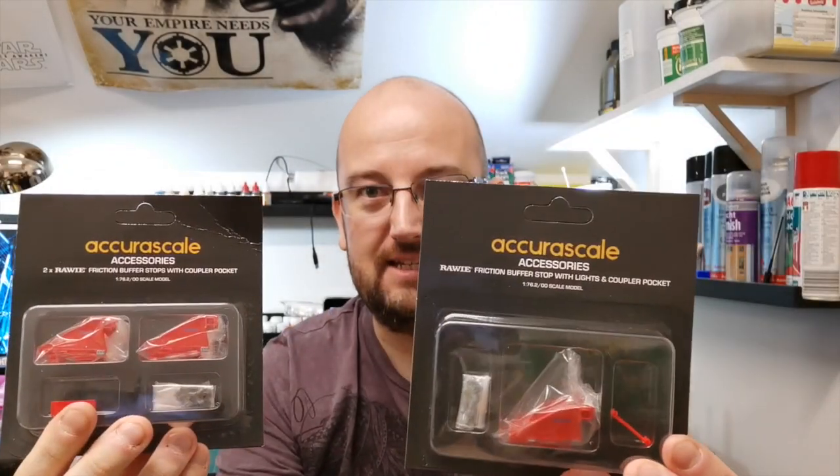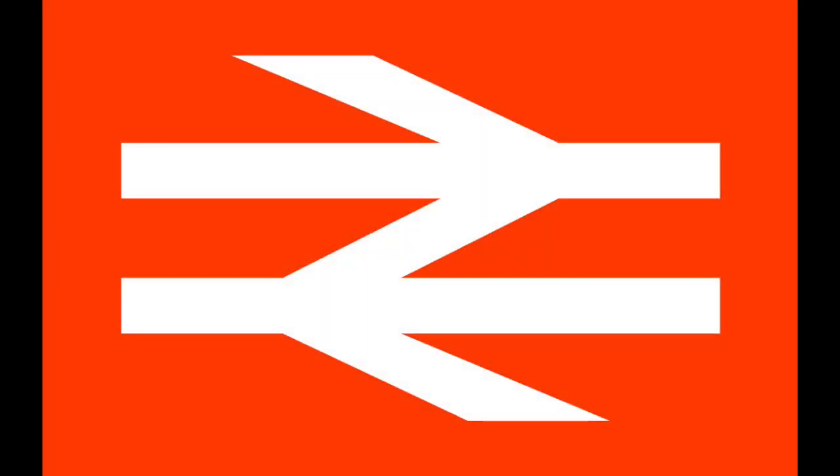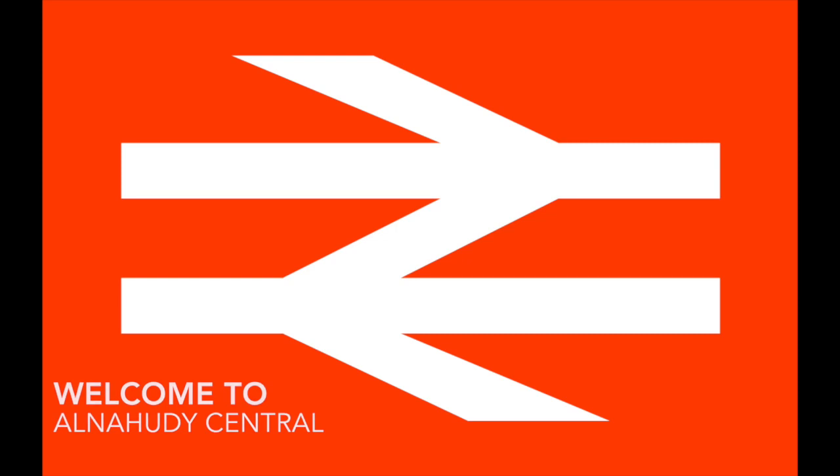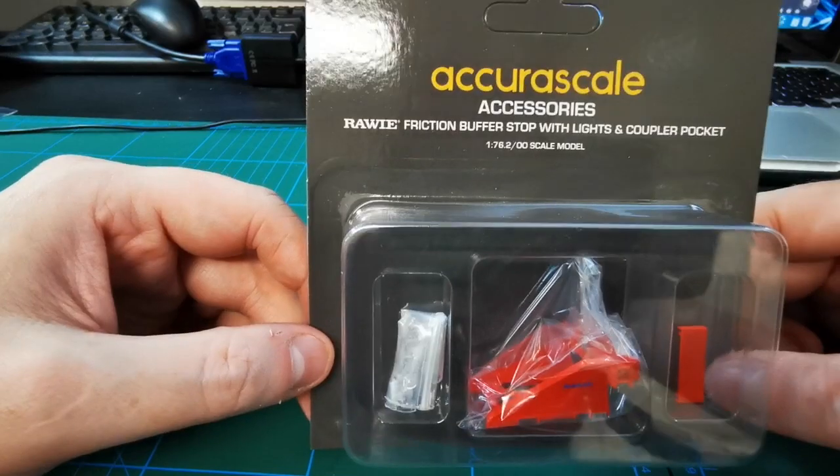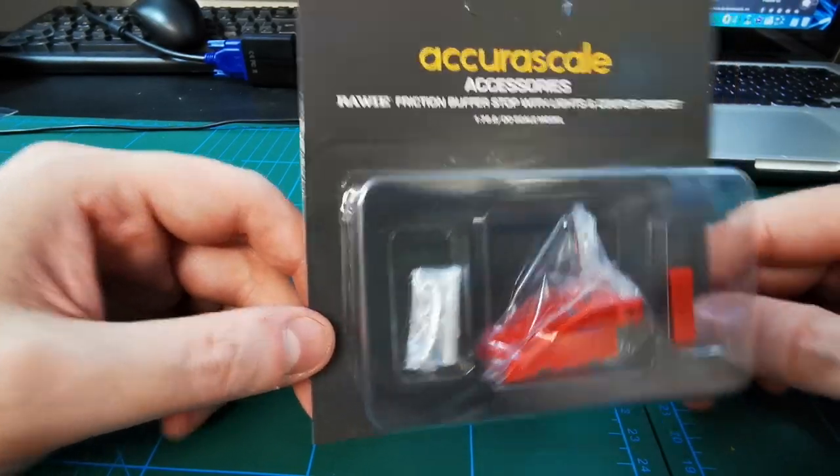Hello and welcome back to Nehudi Central. In this video we're going to be looking at these — the Acura Scale buffer stops are finally here.